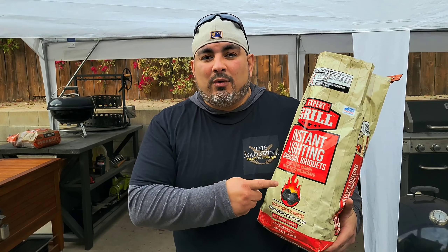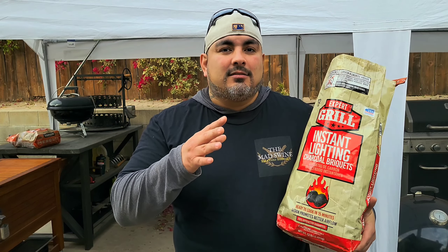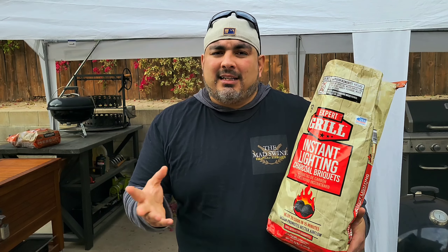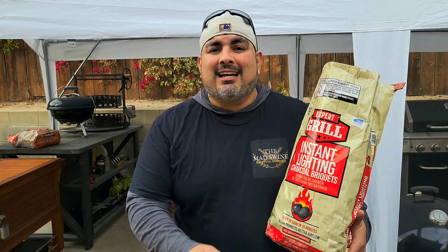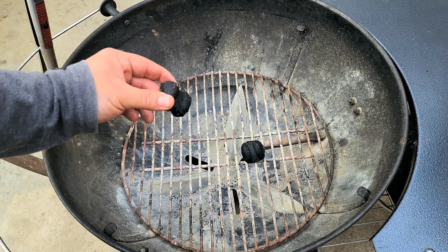Your eyes do not deceive you — we got some instant light charcoal right here that has lighter fluid on it. I know what you're thinking, don't go running to that thumbs down. We are not going to be filling up a charcoal chimney with this stuff. We're gonna be using one or two of them to light our chimney, and by the time it ashes over there'll be no traces of any lighter fluid or harmful vapors at all. Trust me, keep an open mind.